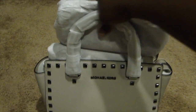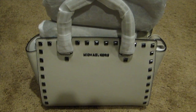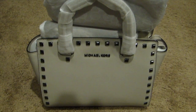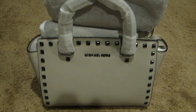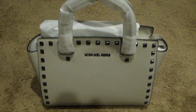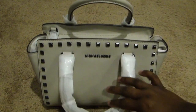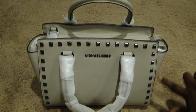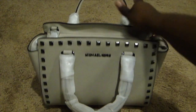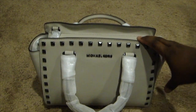They had this one on sale, so here it is. This is the color cement — it's kind of like a beige, a light tan beige, really pretty color. I never thought I would buy a bag with studs on there because I don't really like bags with all that extra stuff, but this is a really cute bag.